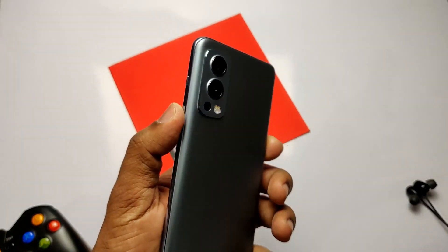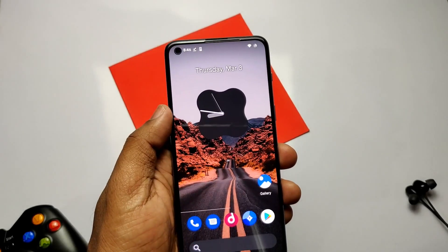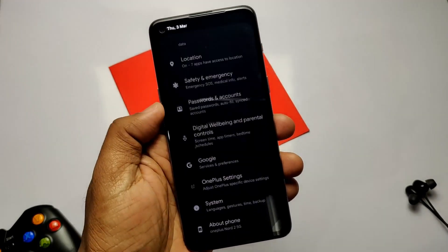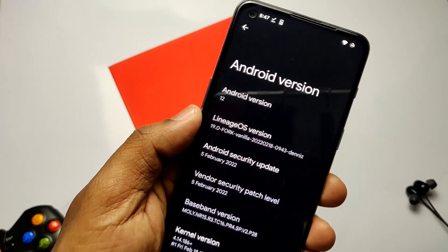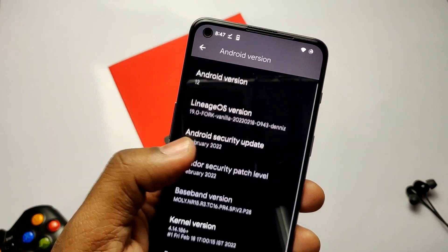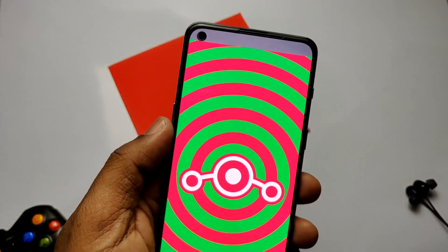Hey, what's up guys, welcome back — you're watching For A Take. Finally developers got their own OnePlus Nord 2 device, and after that we got the first new update for the Pixel Experience ROM. If you didn't watch that first release video of Pixel Experience ROM for Nord 2, please check the right side card video.